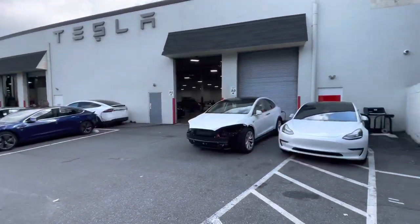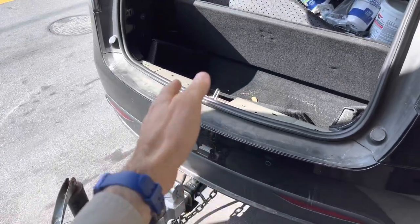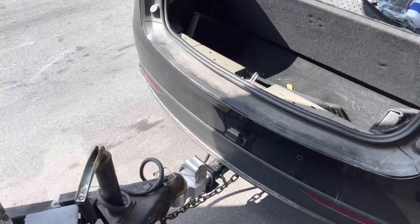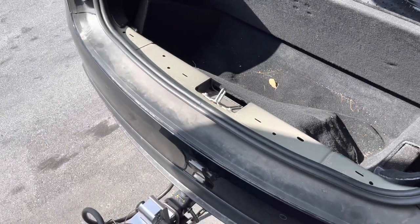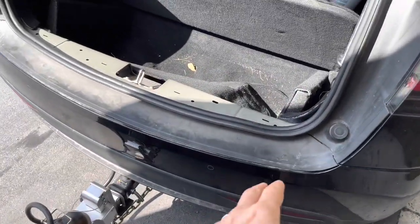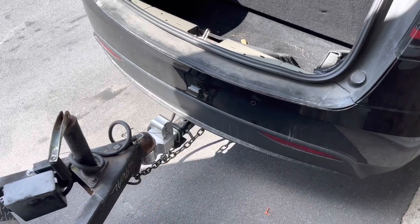Here we are back at the collision center. They're investigating — I've been moving it back and forth, hearing the creaking, and they're trying to narrow down where the noise is isolated. It looks like right in front of the bumper, which is what I was thinking all along. They also said they hooked up a trailer, but it was a small, light utility trailer which made no noise. You've got to get to a certain weight. I'm going to get a second opinion from another technician.